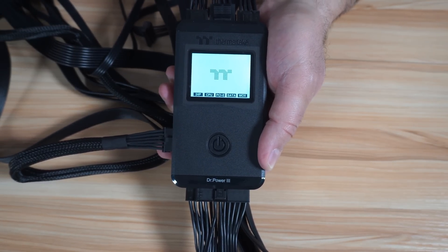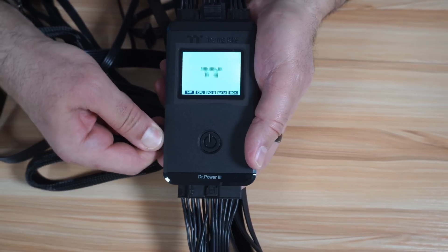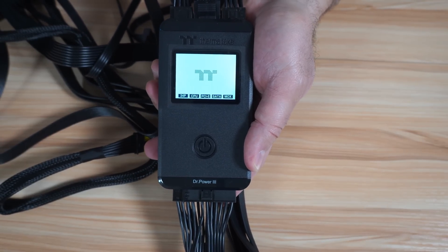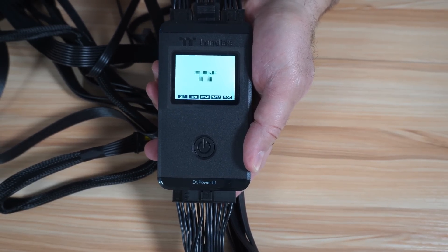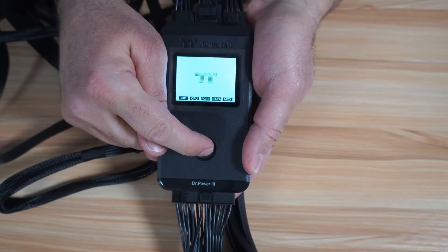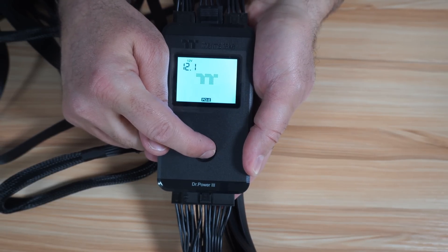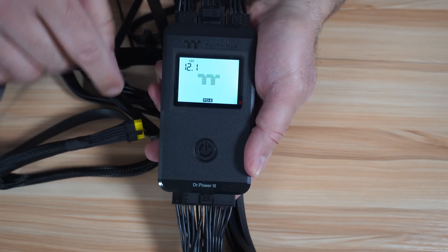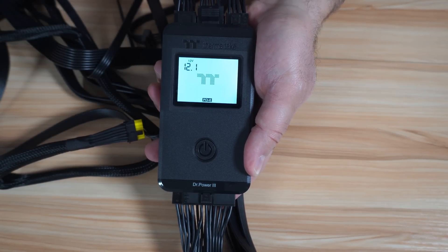Now let me disconnect this one. I'm going to turn off the PSU first and then remove the 12 plus 4 pin cable — this way you're going to see how the PCIe will be tested. I turned the PSU back on. Now let's press and go to PCIe. When you disconnect the 600-watt cable, you have the PCIe connection that is tested.